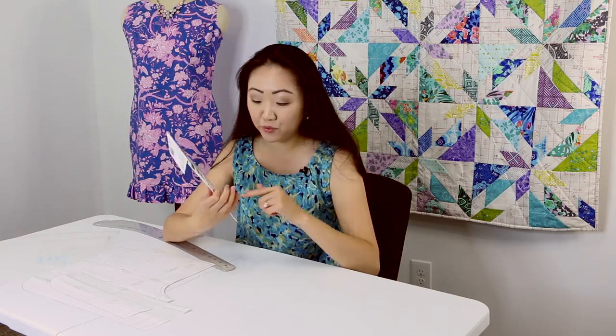The top is Simplicity 1693, and I made view F. One thing I did learn is that I thought the tops were interchangeable, so I actually thought I could add sleeves to it. I cut sleeves, but then I learned that the bodice pieces are different between views. So if you are making views E or F, you actually cannot add sleeves — just something good to know.